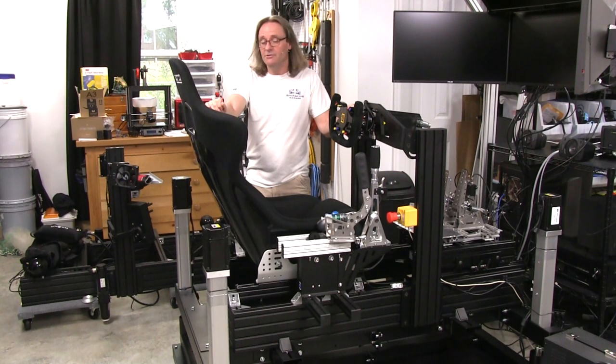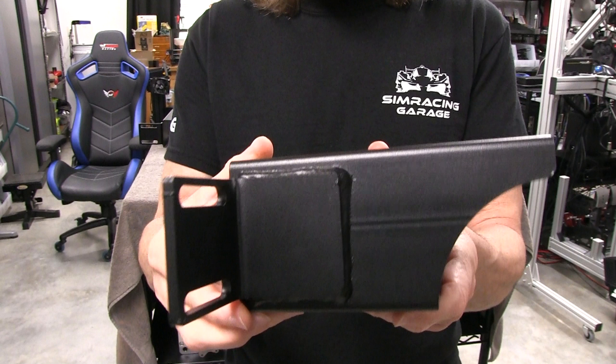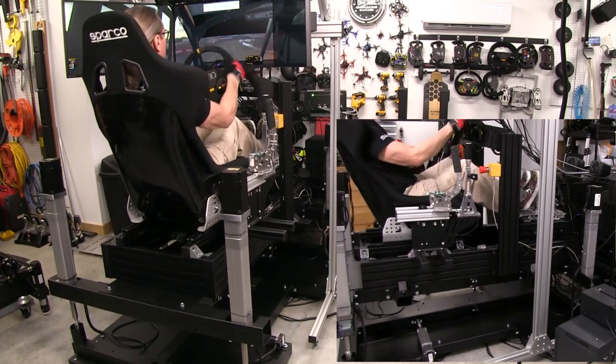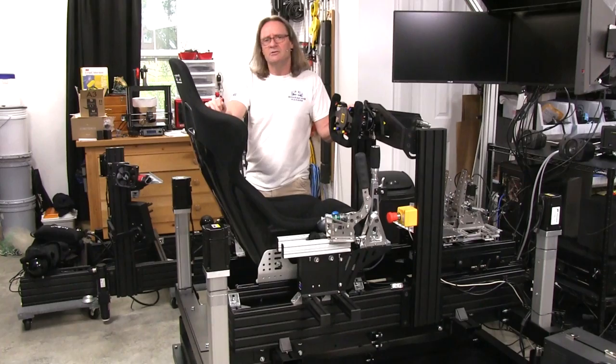Welcome to another edition of the SimRacing Garage. I'm Barry Roland. In this episode, we'll be mounting my P1X Profile Cockpit to ProSimU's P5MP motion platform, using their custom mounting brackets and hardware that comes with the P5MP platform when you order one. Mounting a heavier and stiffer cockpit to this system should enhance the overall driving performance. Time to put it through the SRG's review process and see if it does. Let's get to it.